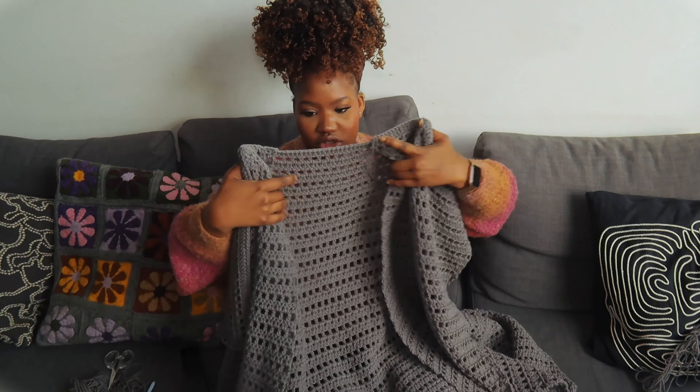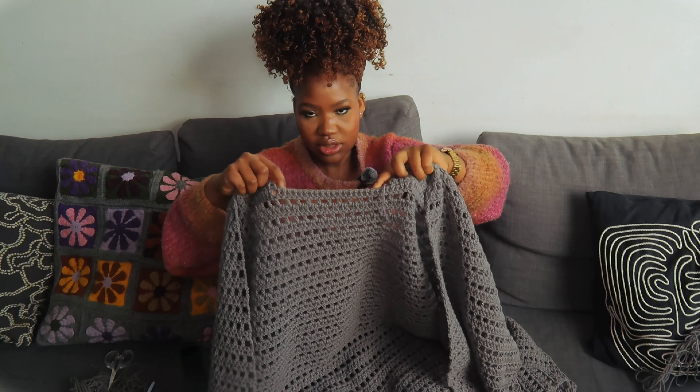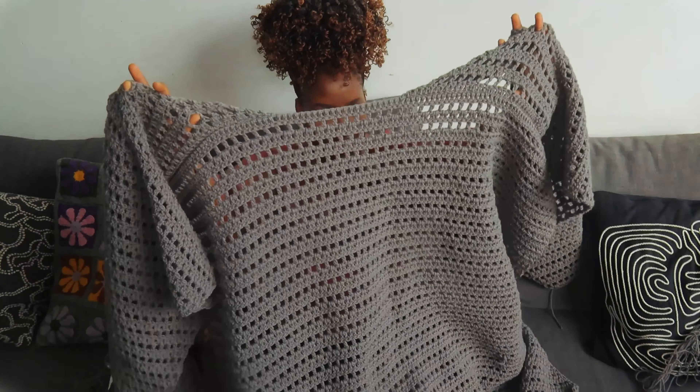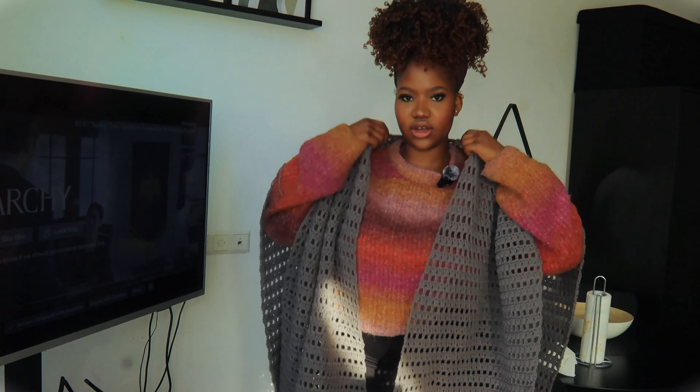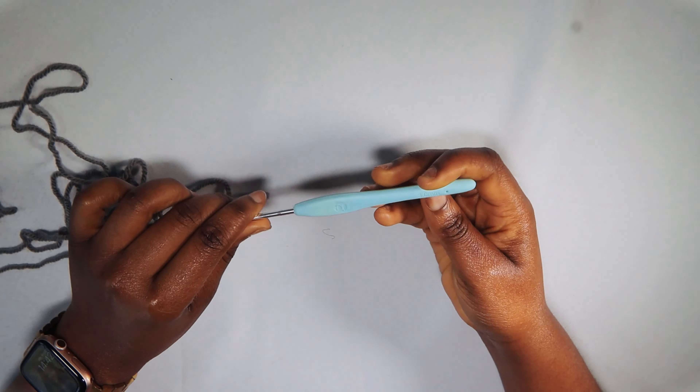Now the two front panels are single crocheted together at the shoulders. You can see the gap that you need to leave so you can put the cardigan on. I single crocheted the shoulders together and I can see the vision — it's so huge, and that's exactly the oversized look I'm going for. For the sleeve, we're starting with the 3mm hook.